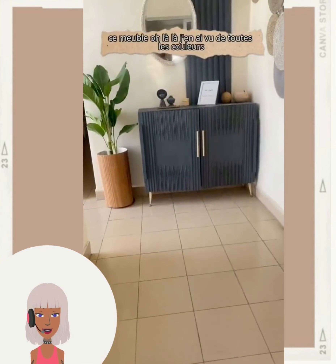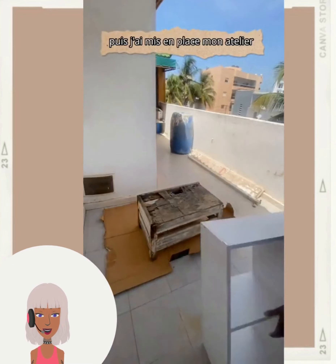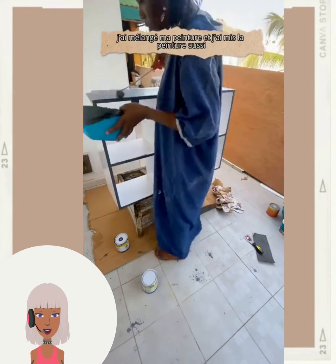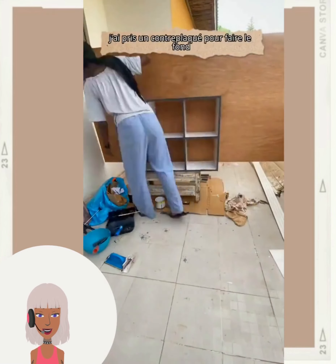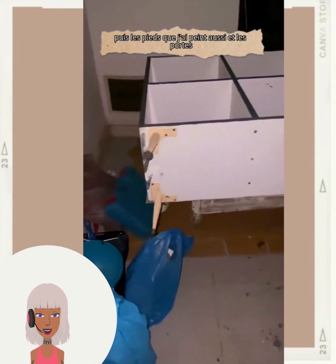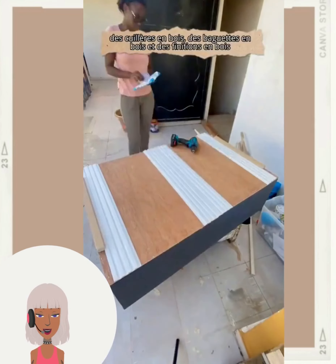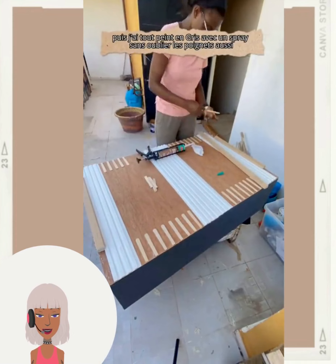Oh wow - looks like a furniture flip here. I like this color, it's like a really pretty midnight blue or something. Wait a minute - did this just start off as a cubicle? No way!